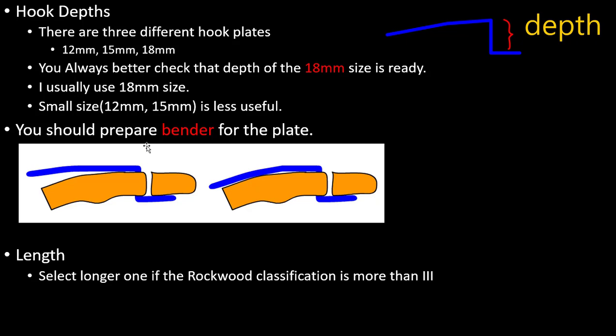I always pre-prepare the bender for the plate like this. For length, select a long one if the Rockwood classification is more than three.